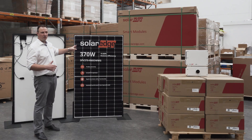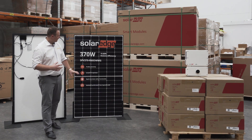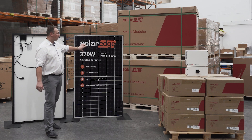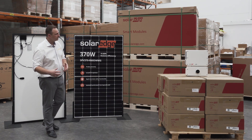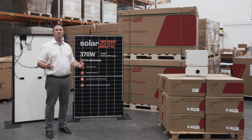This is their brand new panel — it's a 370 watt and it's actually a half-cell panel. So what does that mean? If the bottom portion of your panel is shaded through trees or clouds, the other portion of your panel will still work — still working at 50%. These panels have a 15-year warranty; the industry standard is still more like 12.